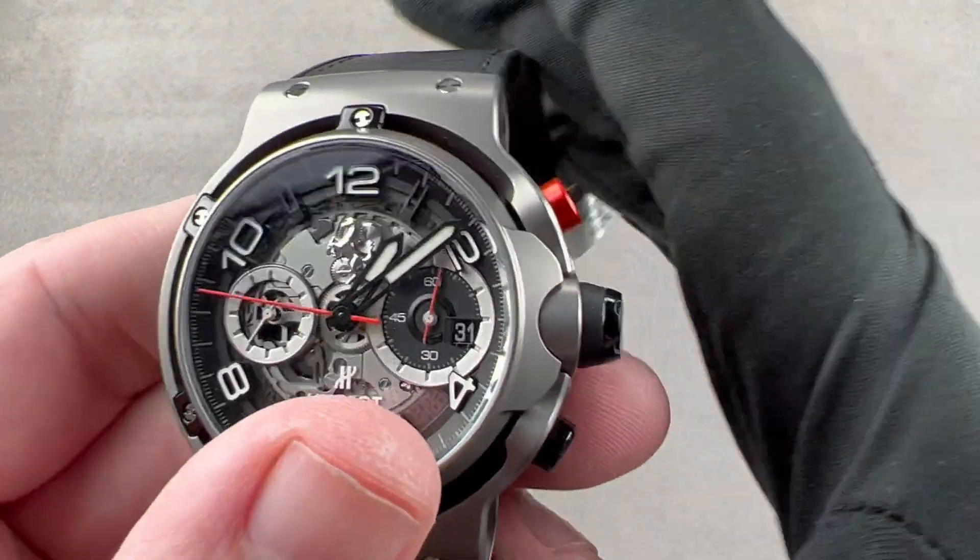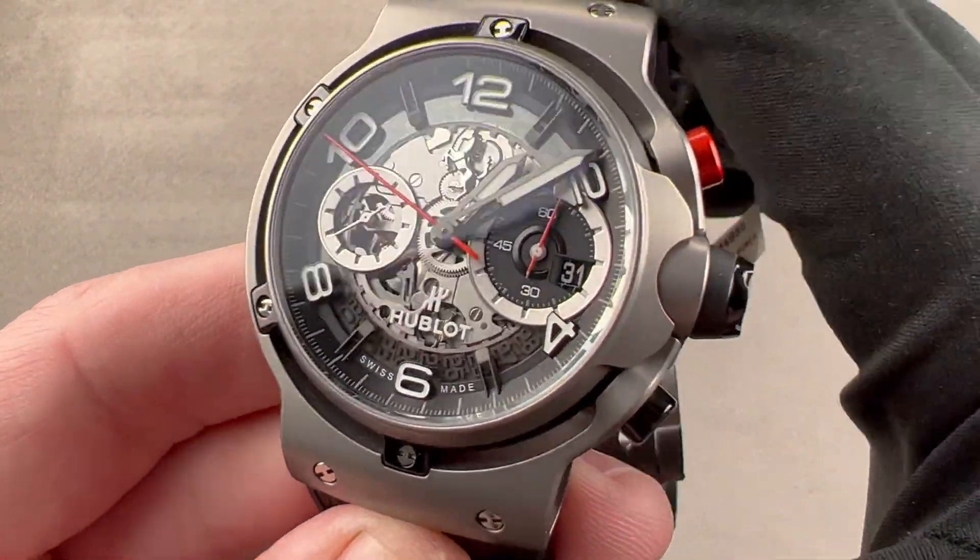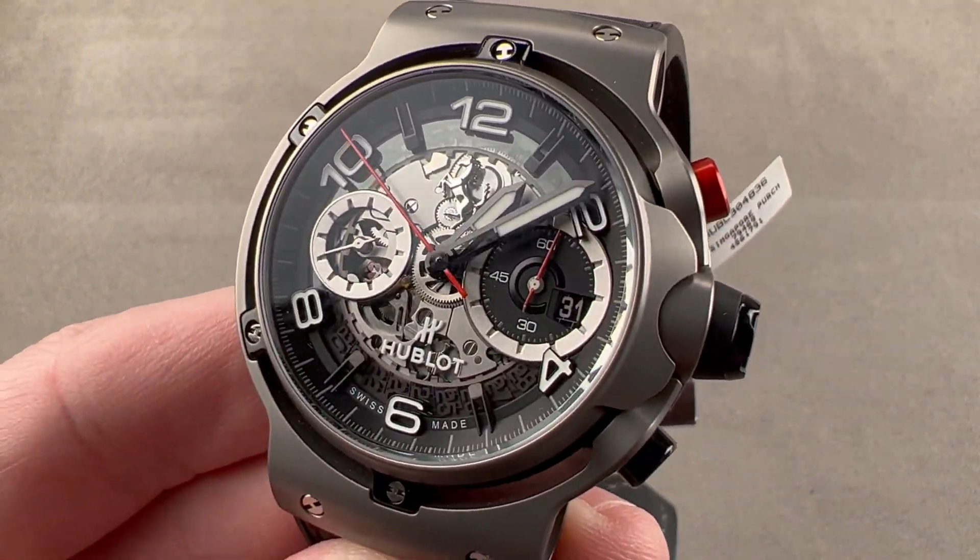This watch has a lot to recommend it. Reach out to tmaso@thewatchbox.com for purchase and pricing details.